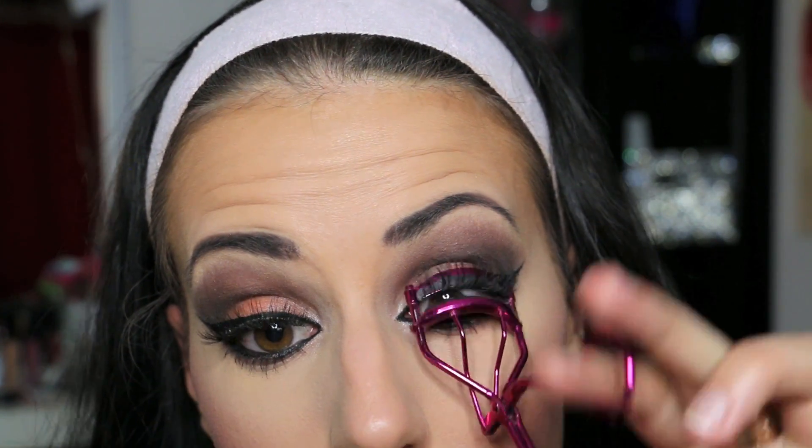The most important thing with eyelashes is to curl them, to secure them and blend them with your real ones.